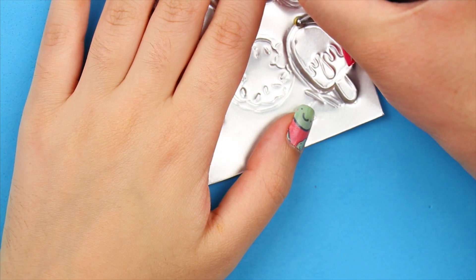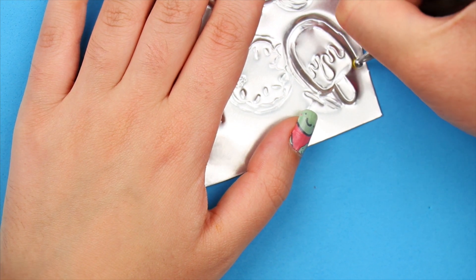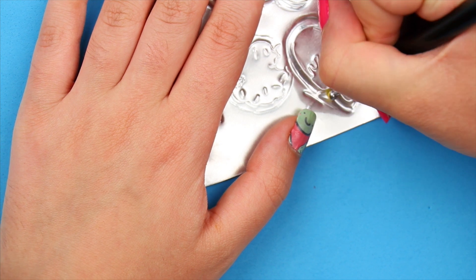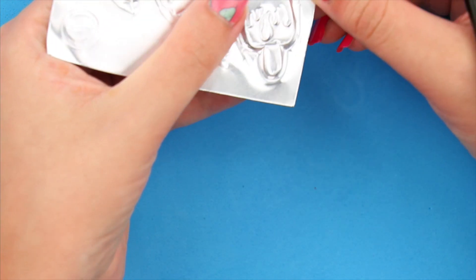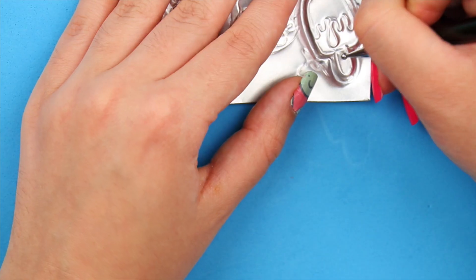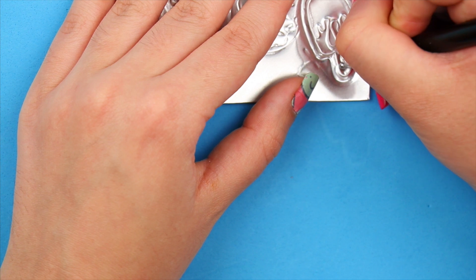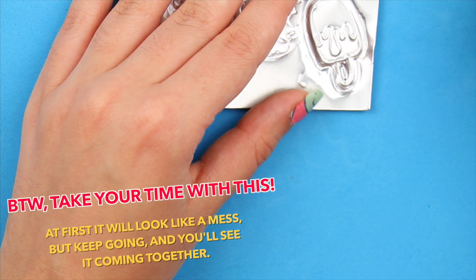Now turn around the aluminum piece. This will be your front, so the lines of the design are the ones sticking up. With a rounded object, go around the lifted outline from the design. Basically, this will help you accentuate the outline and also create those typical metallic lines that you see on pins. Do this all around the outline, and also on the inside part, go over it to flatten it down.